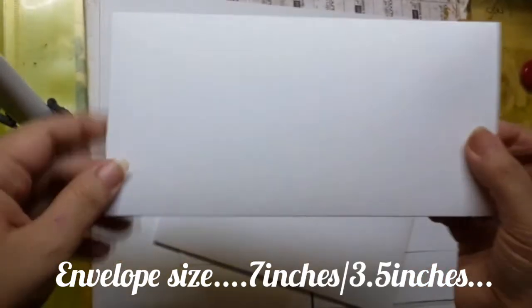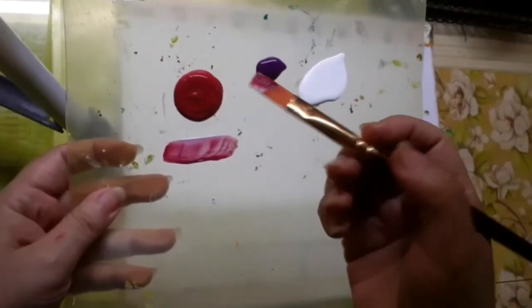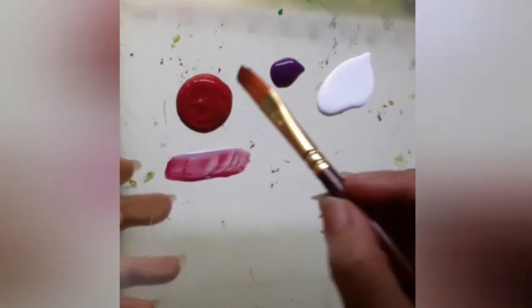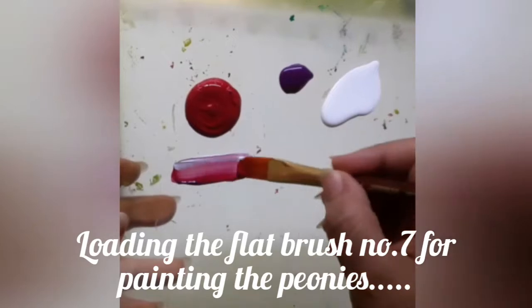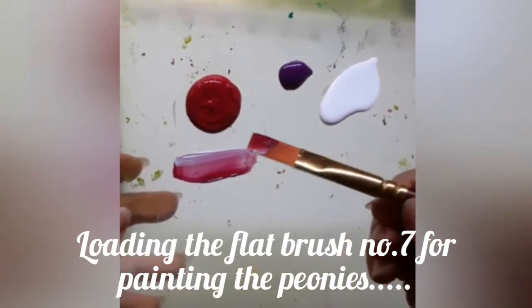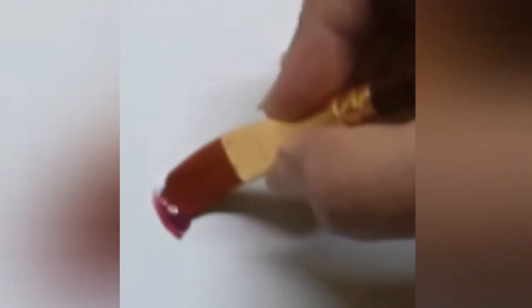I have this handmade envelope and a leftover piece of watercolour paper from an old project which already has a background. Now I am loading flat brush number 7 for painting the peonies. I have magenta on one side of the brush and purple on the other side, and a tinge of white on the magenta side.